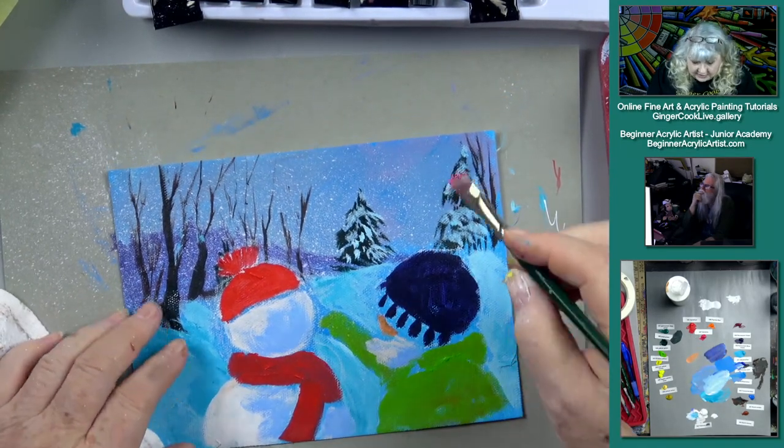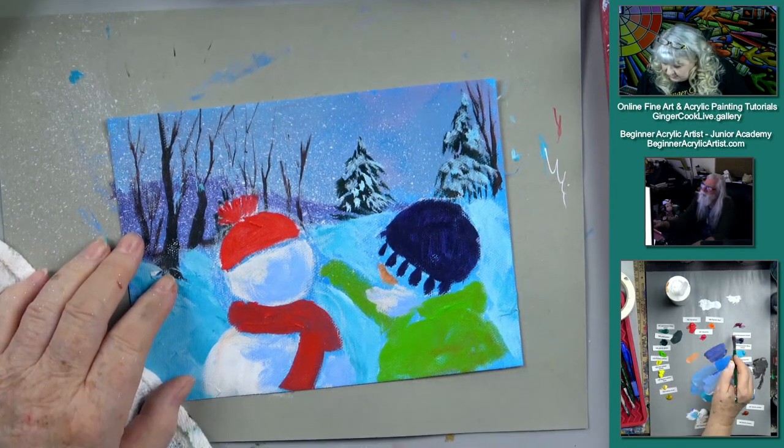I don't know when I started selling my art — a long time ago. In a galaxy far, far away. Boy, that takes you back.